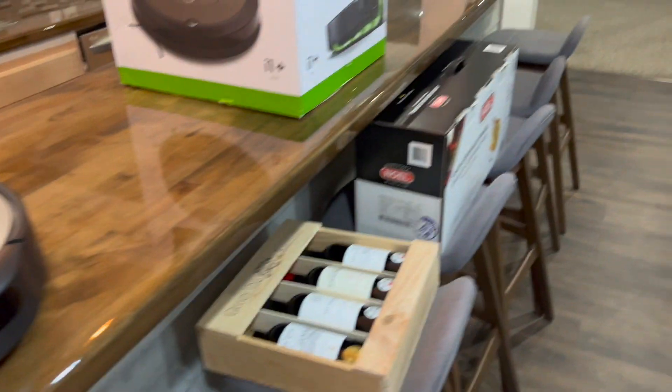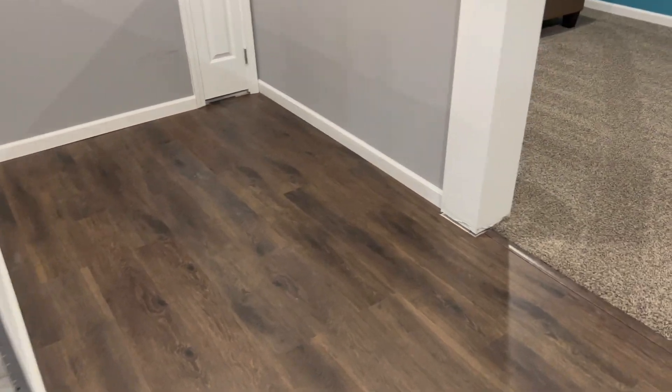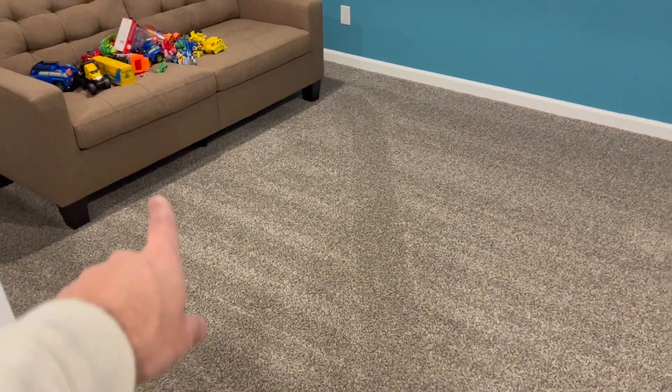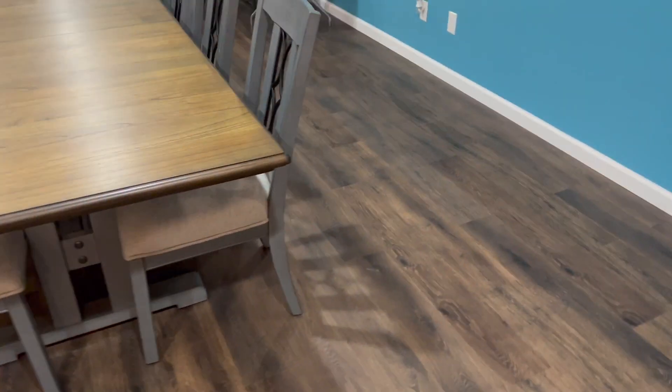The area I'm cleaning includes a bar with a lot of chairs — it did not get stuck anytime. It goes in between all the chair legs with no problem, cleans along the bar, goes over carpets every time, and cleans underneath the couch with no issue. There's also a table with a lot of chairs and it didn't get stuck underneath it either.